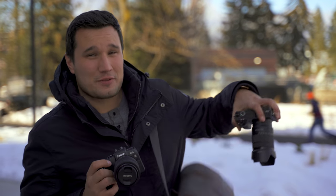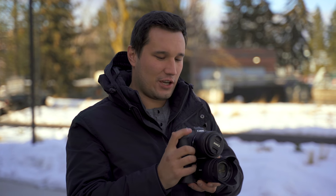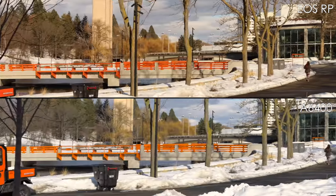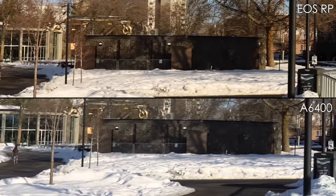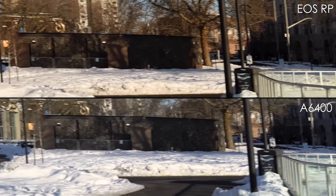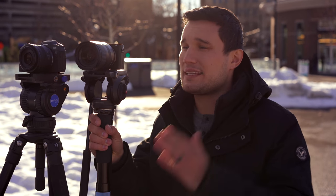Both cameras have pretty bad rolling shutter. The a6400 downsamples 6K down to 4K reading from the whole sensor, which causes rolling shutter issues. The Canon EOS RP uses a one-to-one pixel readout, so it's taking in less data — yet comparing them side by side is a quick warning, this might make you feel sick — the rolling shutter is surprisingly really close. When you overlay the clips it's basically exactly the same, so with both cameras you want to be careful when hand-holding and avoid panning quickly.